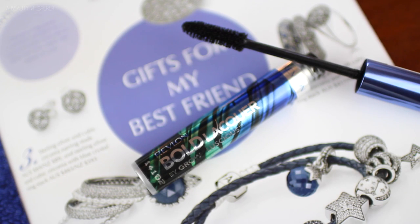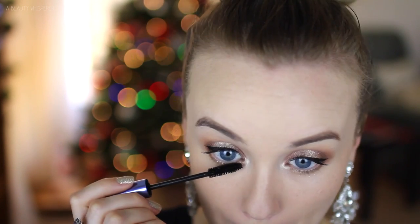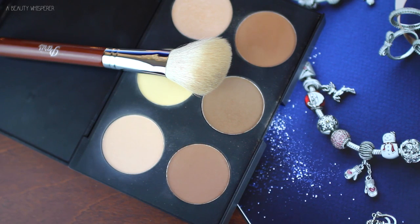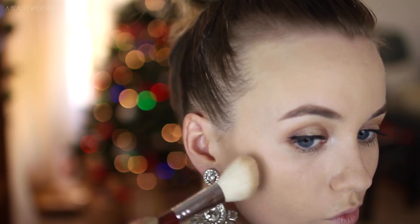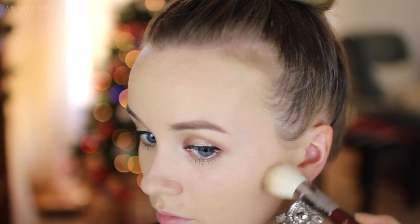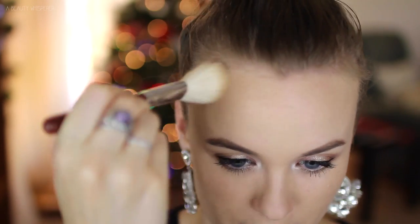For mascara, I am using my Revlon Bold Lacquer and I'm giving my top and bottom lashes a good coating. Then to contour, I am using this shade from my Australis AC On Tour Contour Kit, which I am loving at the moment. I'm just placing that underneath my cheekbones as well as along my forehead to make me look like I have a smaller forehead.